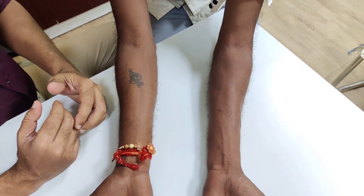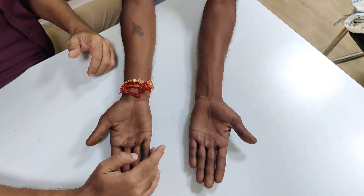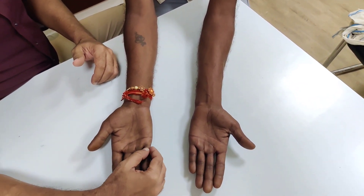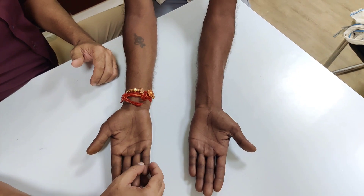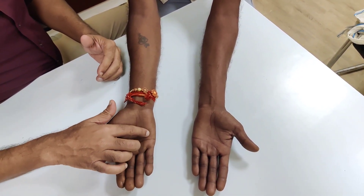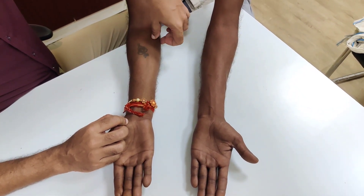They will usually complain of numbness or paresthesia in one and a half fingers — the little finger and the inner aspect of the ring finger. If you are having paresthesia, numbness, or altered sensation in the initial stages, occasionally there may be wasting of the hypothenar muscles or wasting of the muscles of the forearm.